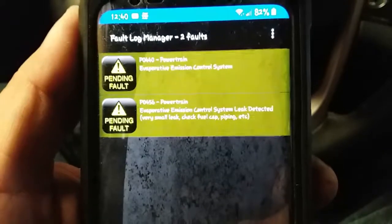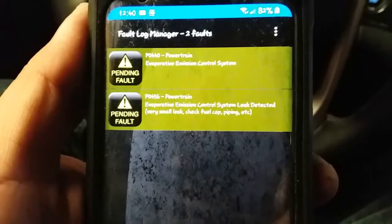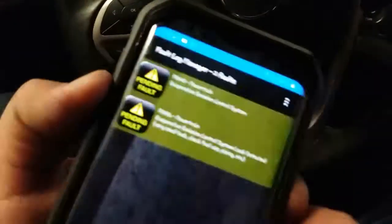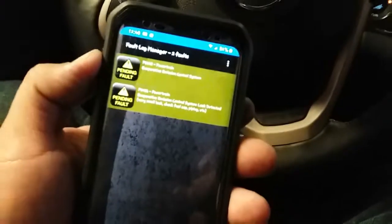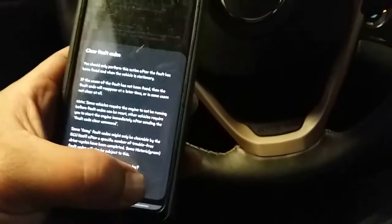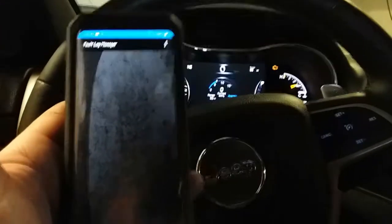P0440 and P0456 — powertrain evaporated emissions control system detected. I'm going to screenshot my screen so I have these codes available, and then we're going to click on clear faults. Yes, we're sure — sending clear code.